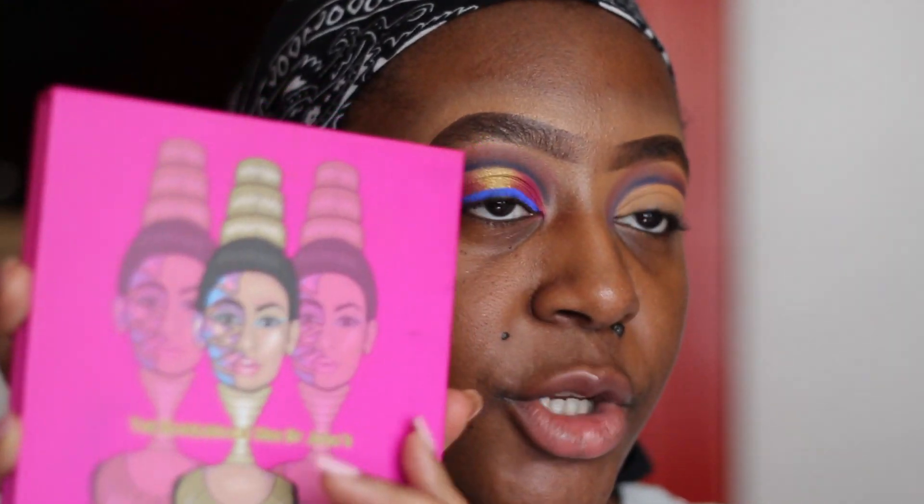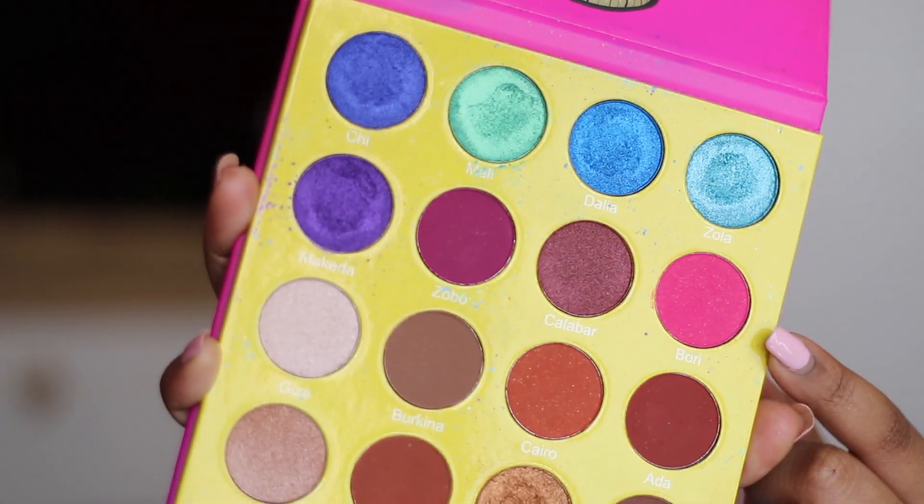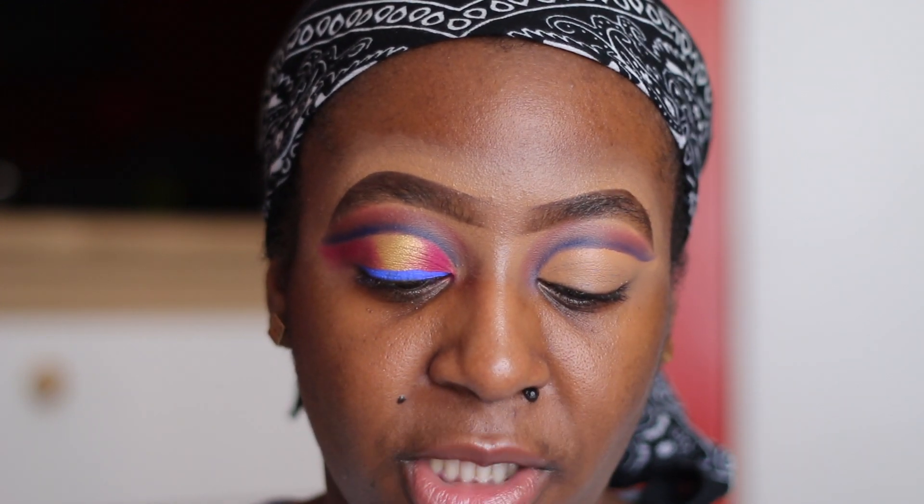Now we're going to go in with the Masquerade palette, and we'll be getting the pink shade out of it. This shade is called Bori — right here, Bori — and we are going to go in on the sides. I'm going to start out with a flat brush. The flat brush actually packs it on more.